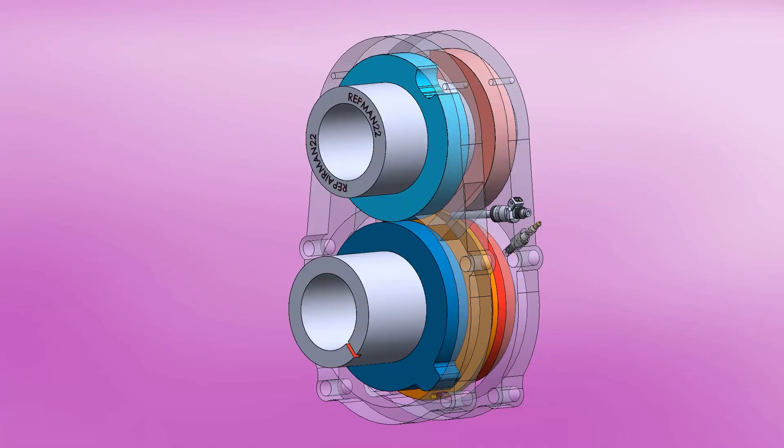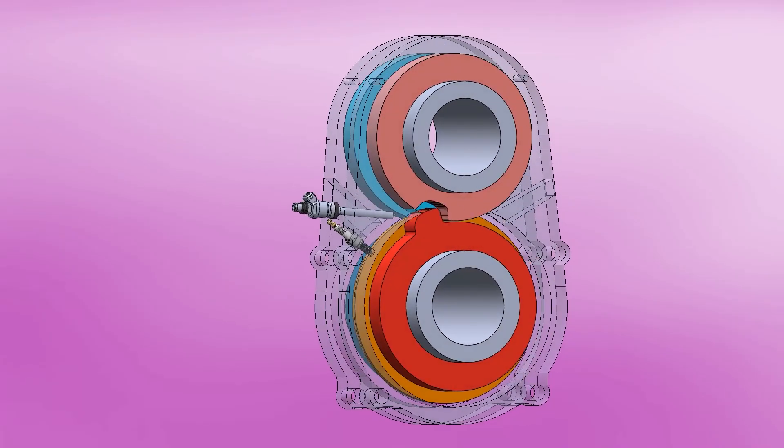This Omega-1 engine doesn't have pistons — it's a rotary type, and it doesn't have apex seals like the Wankel engine. Let's see in detail how it works.